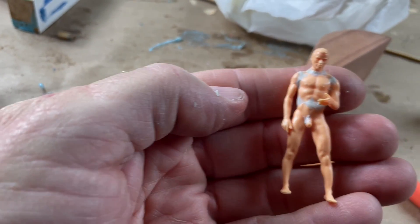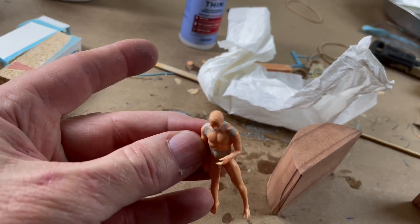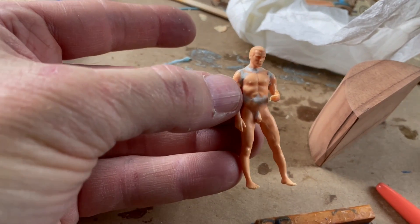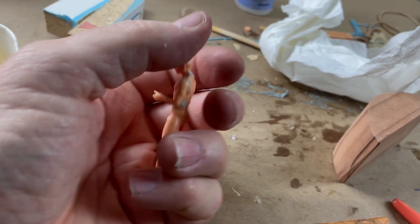I'm going to cut this apart and put them together and see what he looks like. Here's our figure all assembled and puttied up — even though the parts fit together reasonably well, you still have to use epoxy putty or some other filler to smooth over the joints. I'll wait until the putty is dry to give it its final sanding.